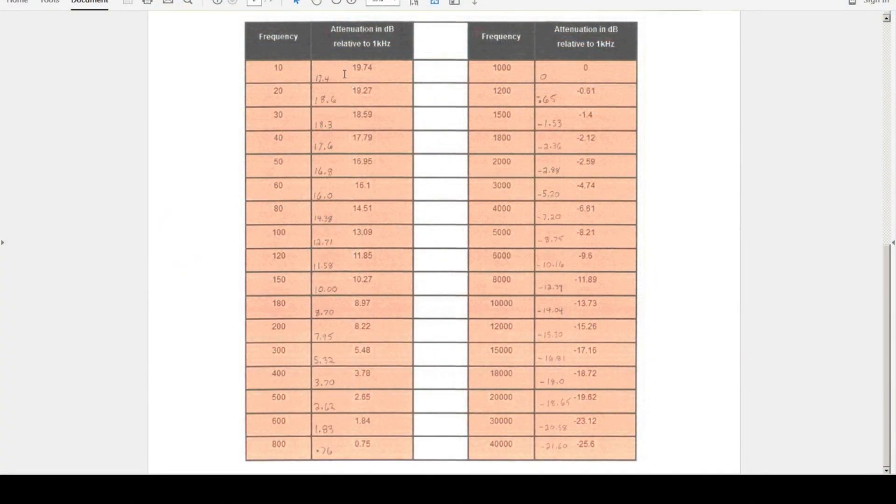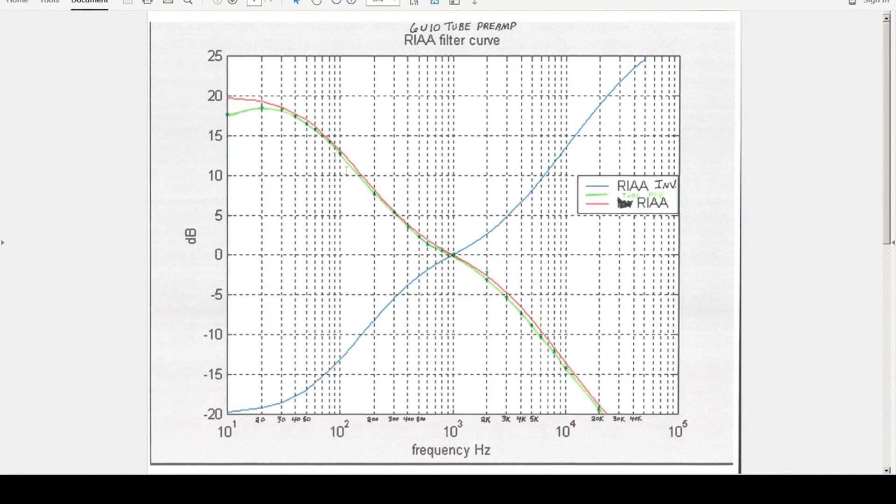This is a chart of the frequency and gain/attenuation of the RIAA curve, with 1,000 Hz as the reference at 0 dB. I plotted the frequency response and the numbers came out pretty close. Overlaying them on the published graph, the green line is the 6U10 preamp and it tracks quite closely to the published standard curve shown in red. There's a slight dip between 10 and 20 Hz, but I'm not too worried about that — if anything, it would help attenuate turntable rumble a little bit. So it looks like it's a go.